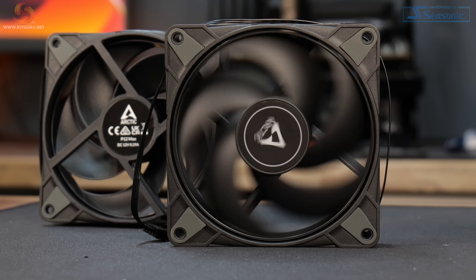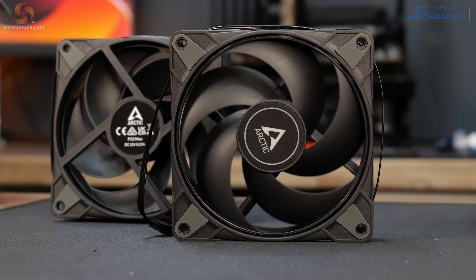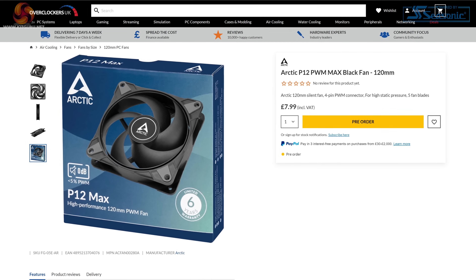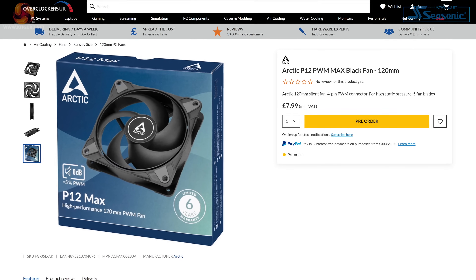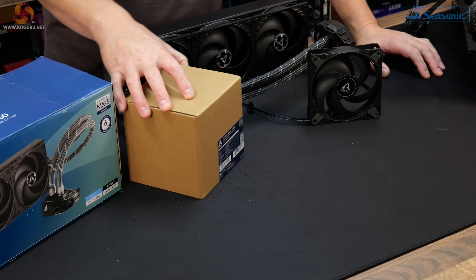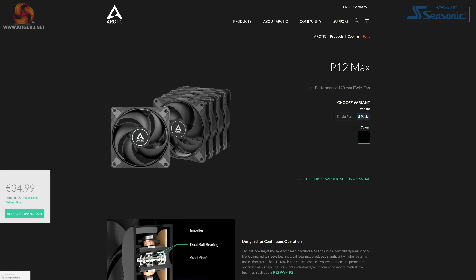Arctic P12 Max fans are available to purchase now. In the US you can pick these up for around $10 each. In the UK at OC UK they are currently available for £7.99 each. Alternatively, if you want more than one fan, you can pick up a five-pack from Arctic directly for around €35.